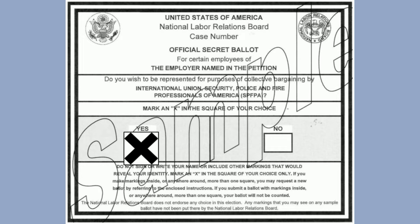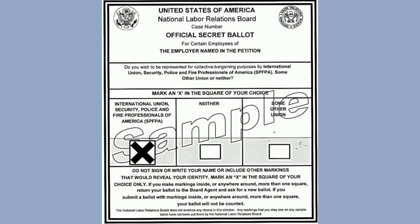Vote yes for SPFPA. Second, the multi-choice ballot. On this ballot, find the International Union, Security Police and Fire Professionals of America, SPFPA, and mark an X in that square.